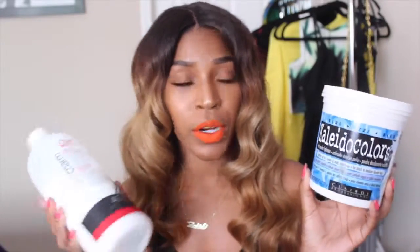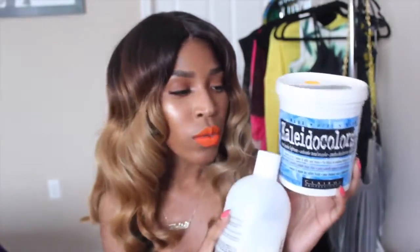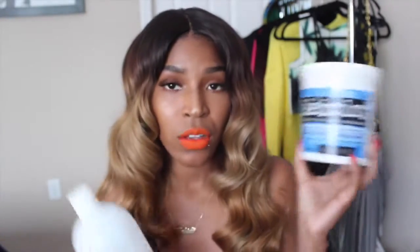I'm going to show you guys what I used to achieve the color. To bleach the hair I used the Cladia Colors bleach and I used 40 volume developer. I used the blue one and also the purple one — it's the same brand, just purple instead of blue. I bleached the hair twice, probably about two weeks apart, and then I toned it.